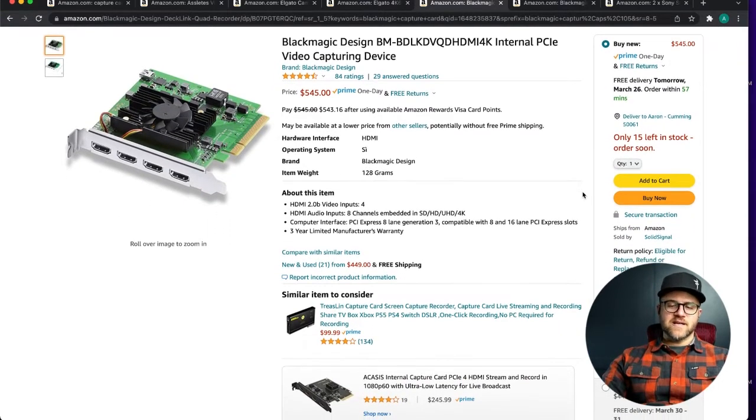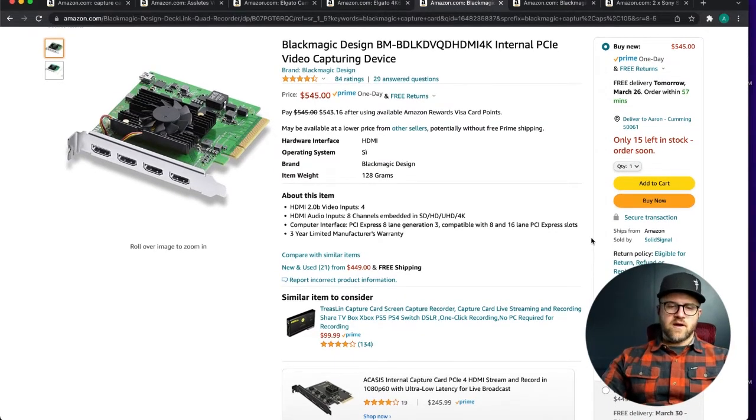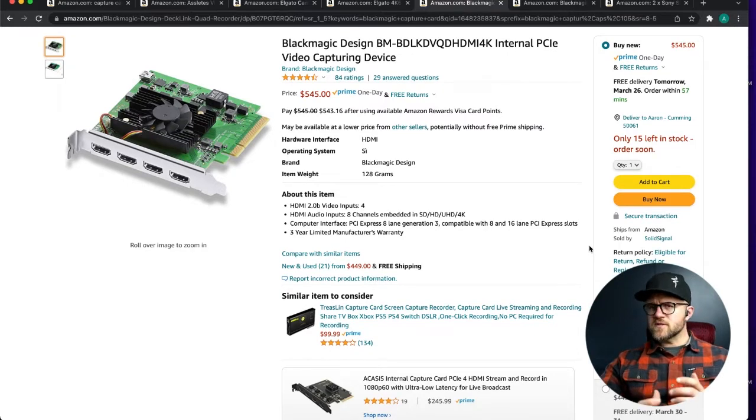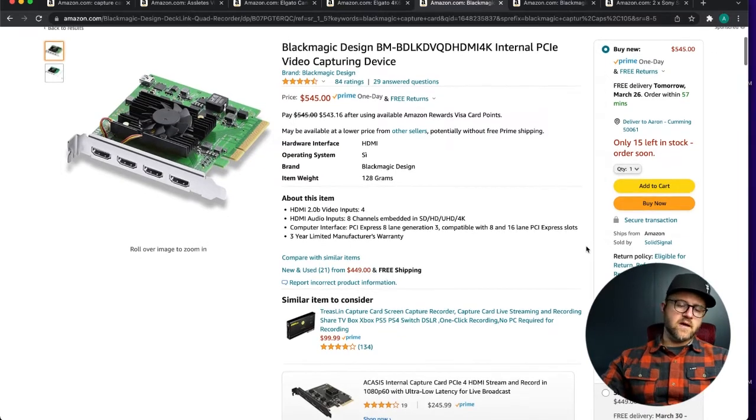Next I want to talk about the Blackmagic options. Blackmagic is probably the most commonly used name in church media production — which is hilarious considering the name — however they are among the least expensive for these sorts of products and their ecosystem is fantastic. From cameras to capture cards to switchers to encoders, they've got everything covered. They're fairly rock-solid; I've had some Blackmagic converters go down, but not much trouble with their switchers long term.